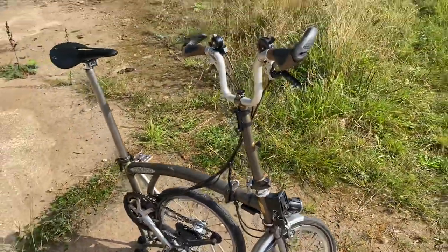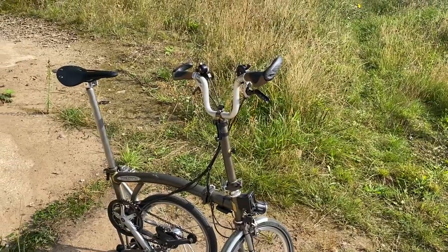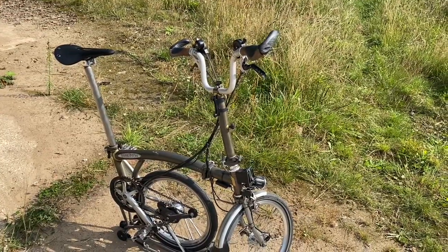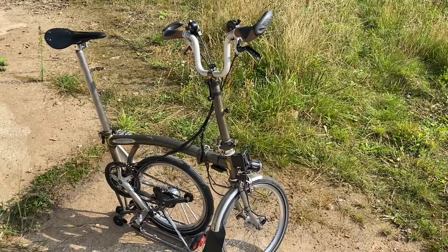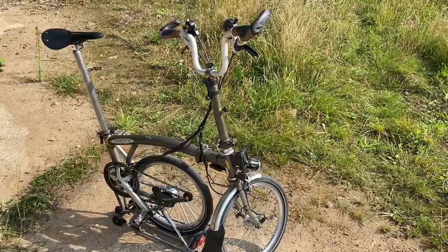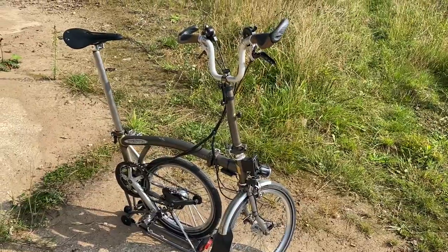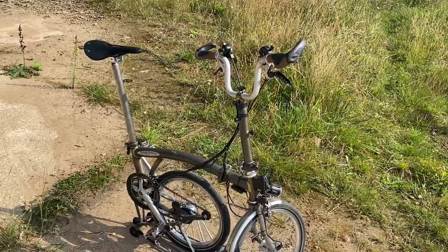I've got to say, honestly, those four additions to the bike for me at least make a massive difference, particularly when it comes to touring. I wouldn't want to be without any of those additions. The one I could least do without was the tyres — they're a free addition as I see it. Just replace your existing tyres and away you go. So yeah, four most important upgrades I've made for the Brompton.